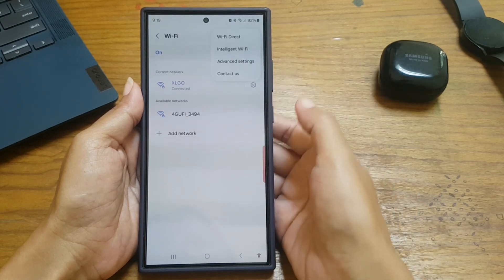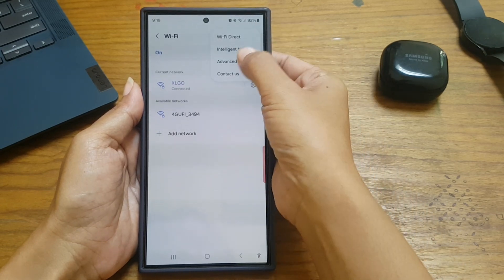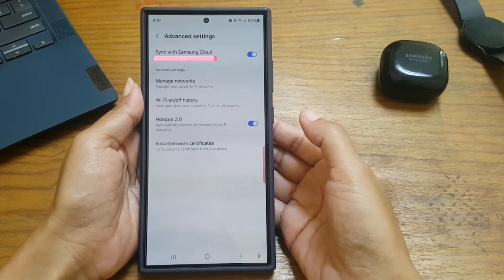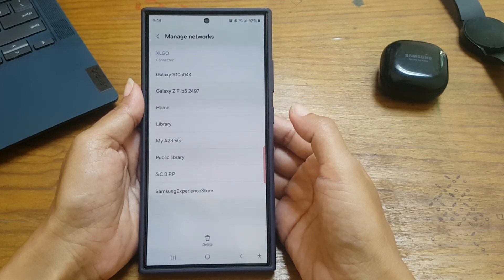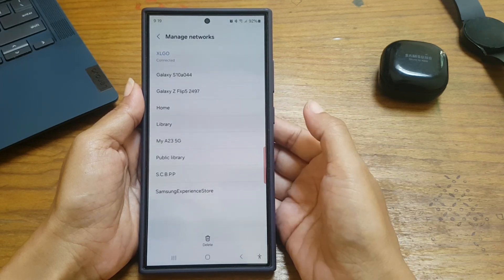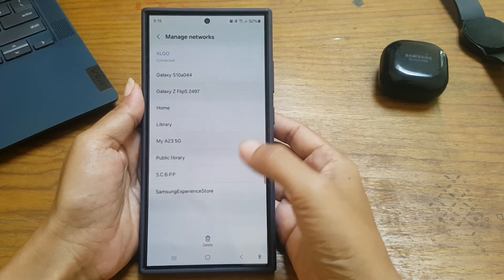Select Advanced Settings, then Manage Networks, and then tap the Wi-Fi network you would like to forget.